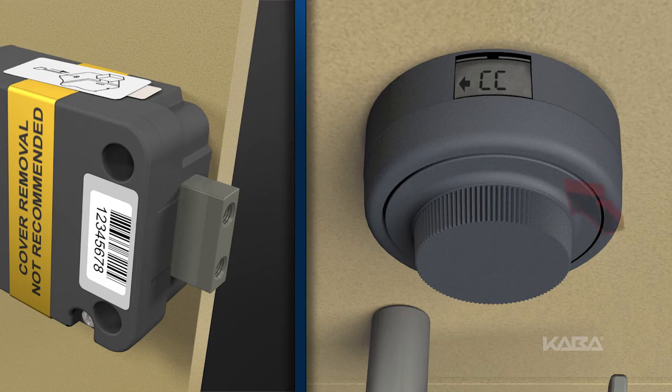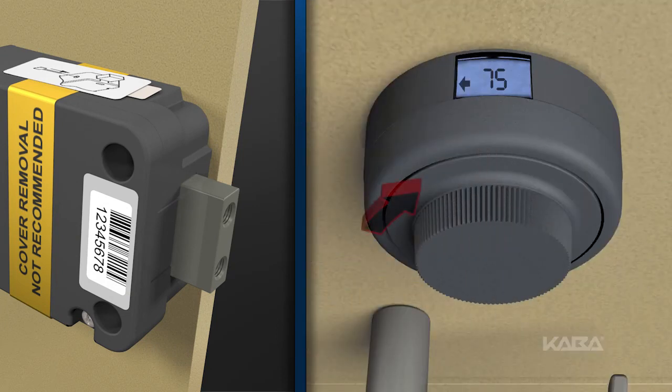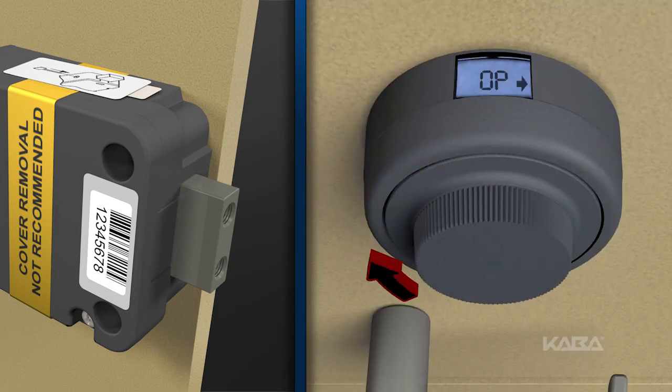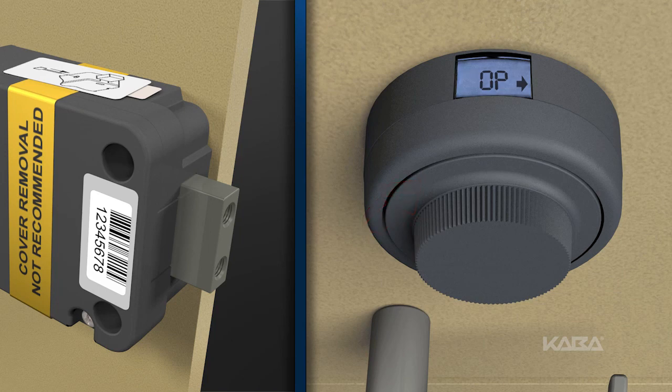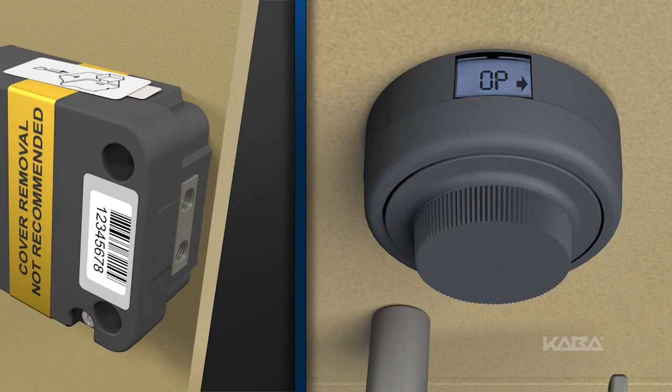Now with the door open, dial the new combinations once again for confirmation. Afterwards, dial right, and you will see the symbol OP, or open, with a right arrow displayed. Continue dialing to the right to retract the bolt. The new combinations are now set.